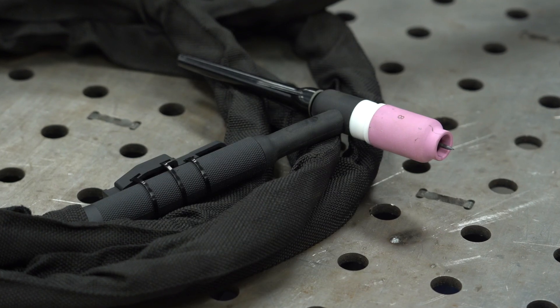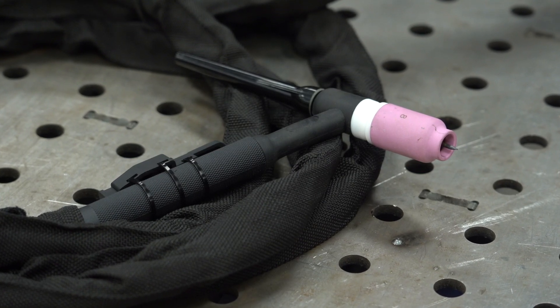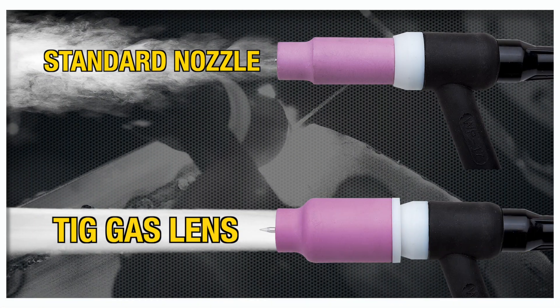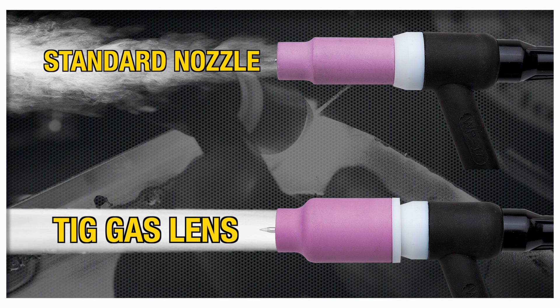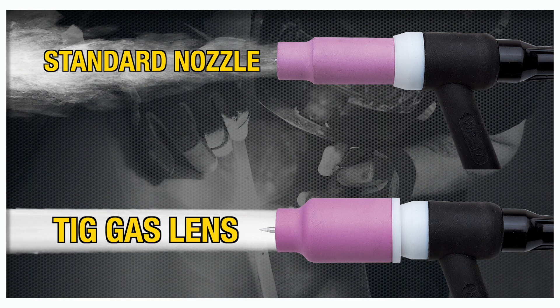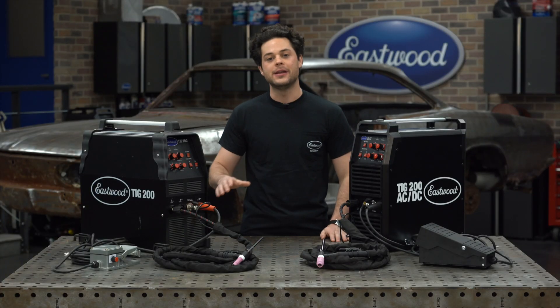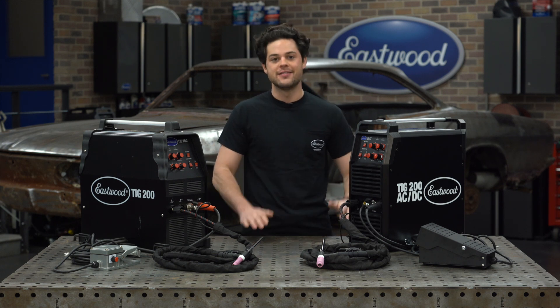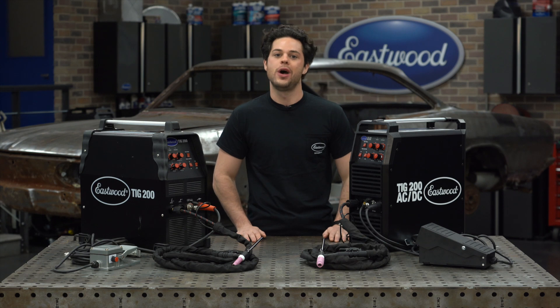A gas lens kit will clean up some shielding gas turbulence as it flows out of the torch. Rather than flowing through a drilled hole, the gas is going to flow through a diffuser and a mesh screen, which is going to give you that clean, even, and steady laminar flow of gas. This makes the gas a little bit easier to control, and when the shielding gas is easier to control, that will help you eliminate porosity in your welds, and the lens kit is going to help you conserve some gas as well.